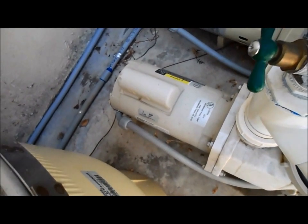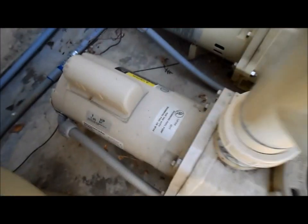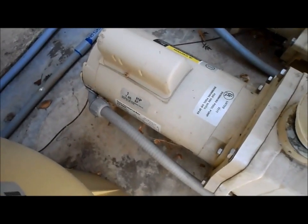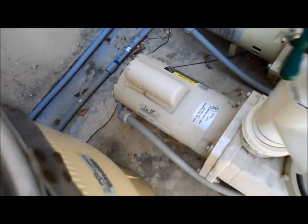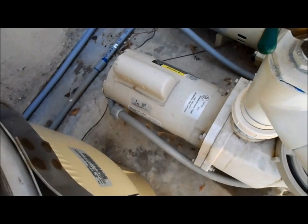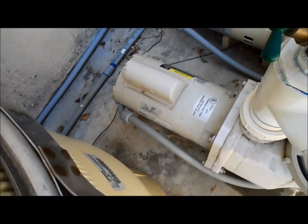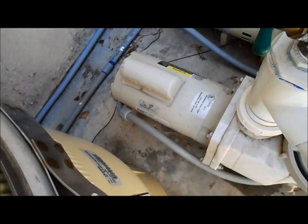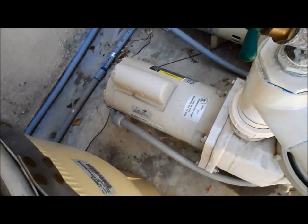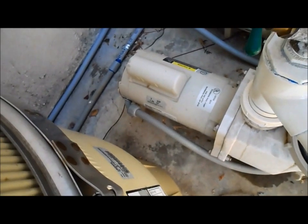Do not buy an off-brand motor because they don't last. They may work for a year to three years and they'll start having major problems. Replace it with the same horsepower — it's very important, otherwise you'll burn out the motor. Also, make sure when you replace your motor you check to see if you're on 220 or 110. Most motors you can actually wire or set a switch inside and change the voltage. If you put a 220 motor in on a 110 power source, it'll burn out within about five minutes. So make sure you check your breaker panel.